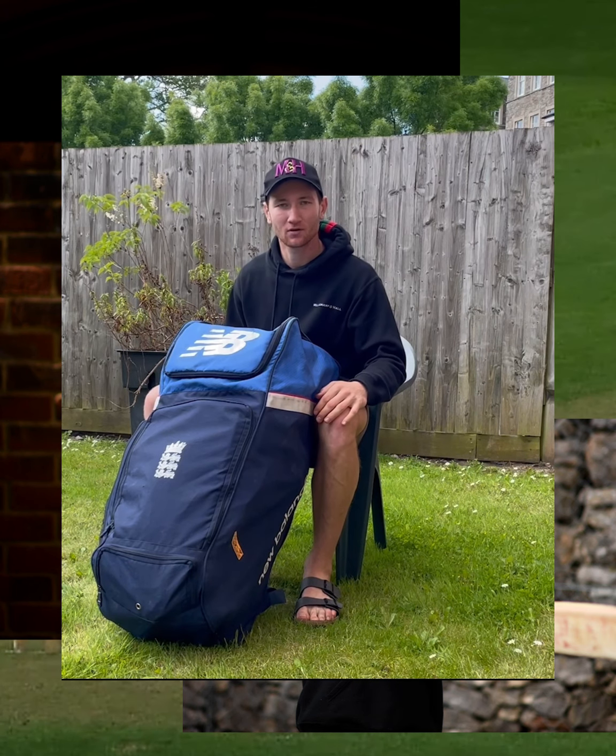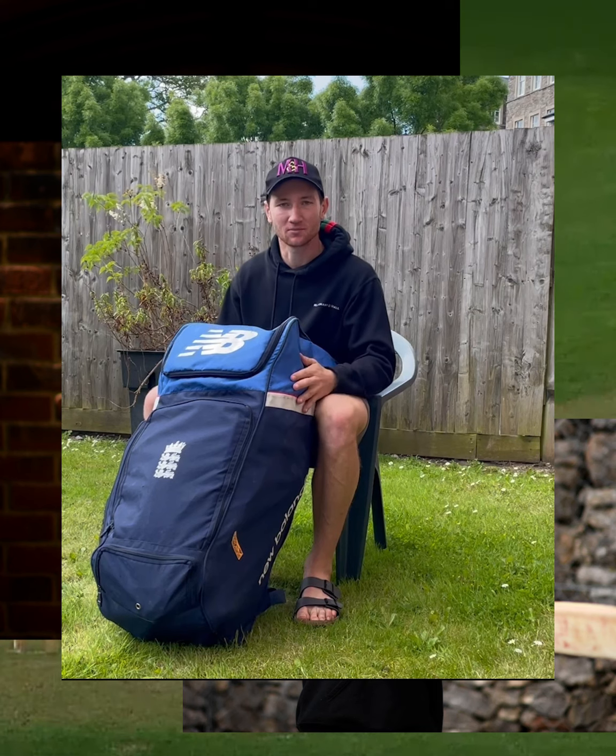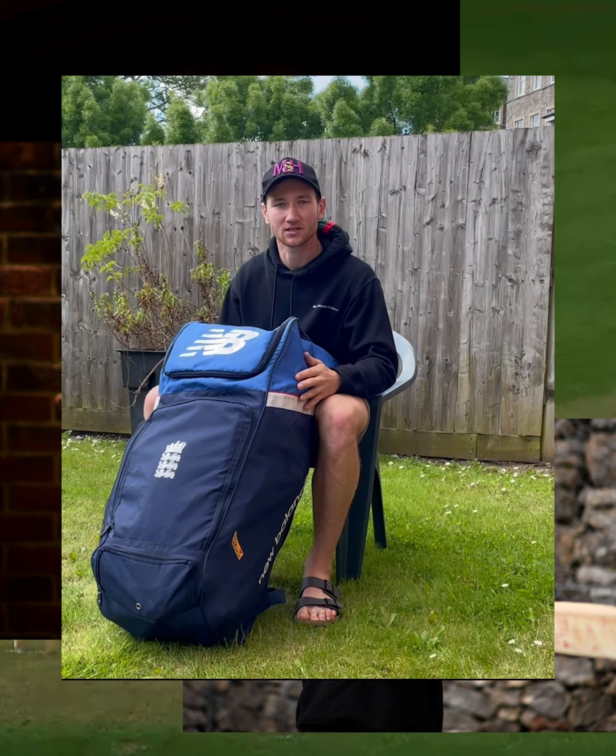James Brosey, 24, wicket keeper batsman, and here's what's in my kit bag before the test series against New Zealand.